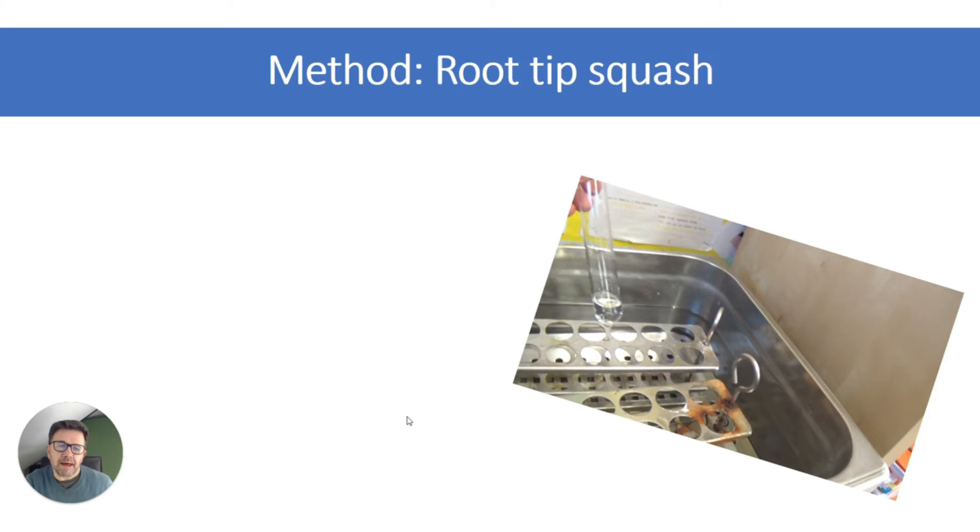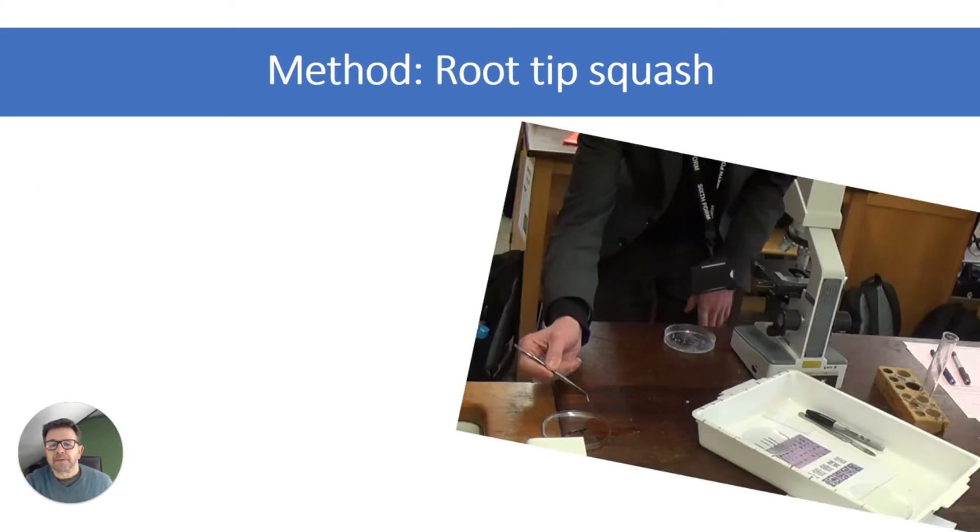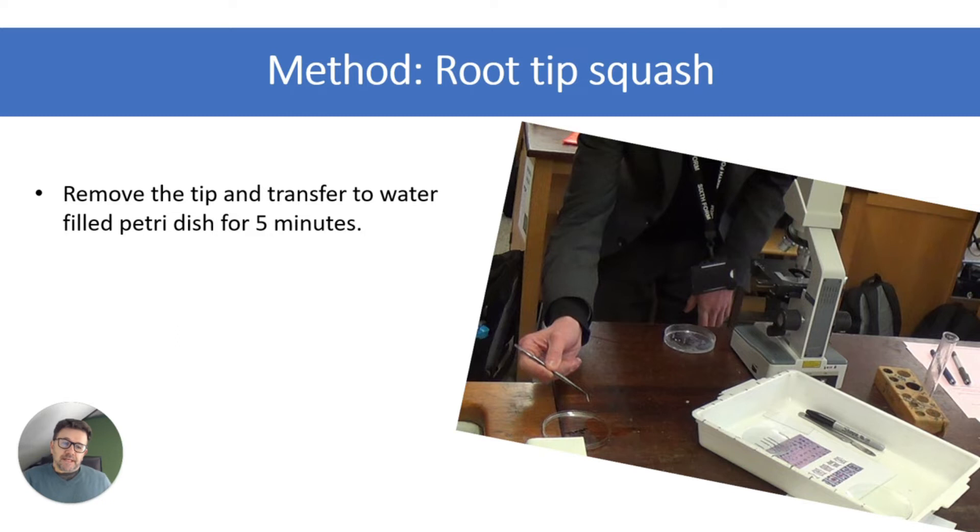Let's talk about the method. First, you transfer the root tips to hydrochloric acid — put them in a boiling tube and place in the water bath at 60 degrees C for about five minutes. You can then see students transferring it from one petri dish to a petri dish with water. Preferably use distilled water and leave it for five minutes, then remove it carefully and blot it with filter paper.